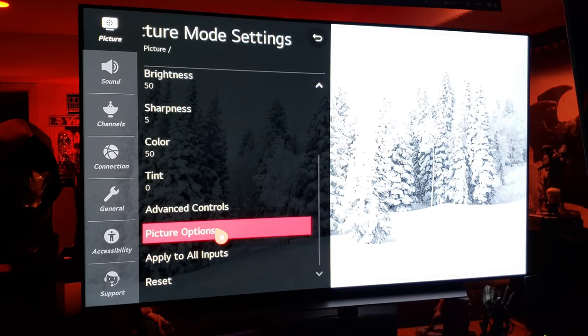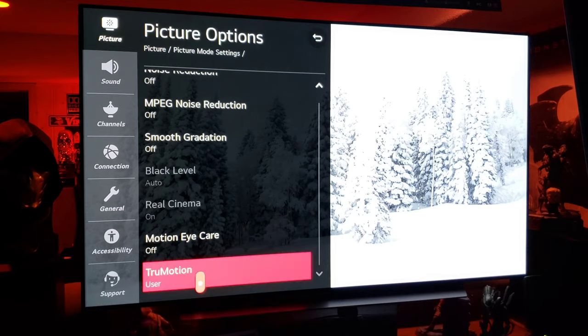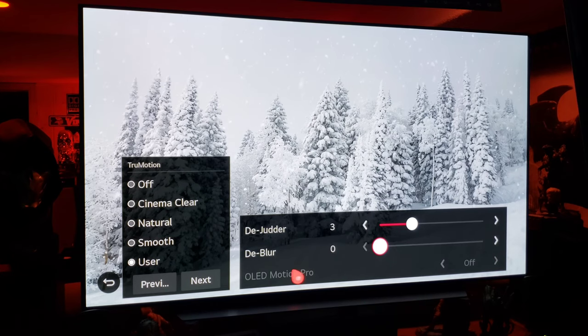Picture options: off, off everything. And true motion: 0, 0. I haven't played around with the de-judder and de-blur — guys in the comments, let me know what works best for you for ISF bright mode on these two settings. Normally I like to use the BFI on this, but it doesn't let me.